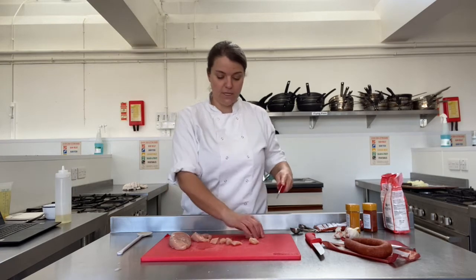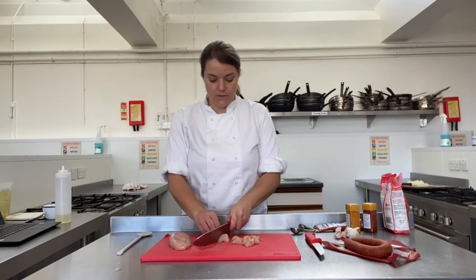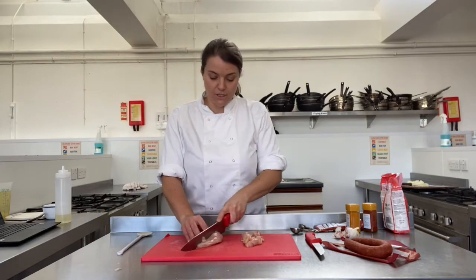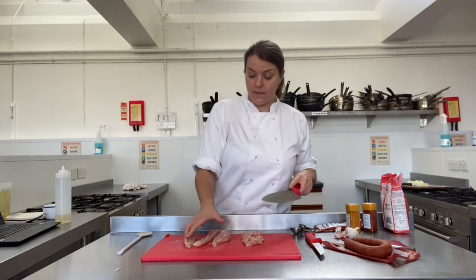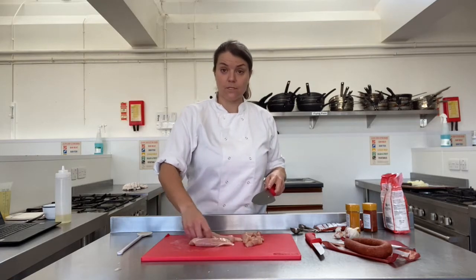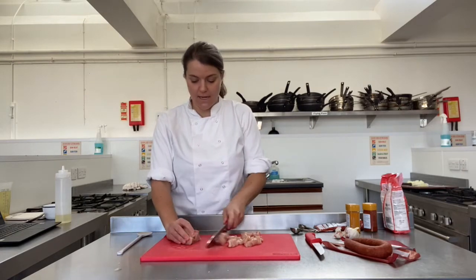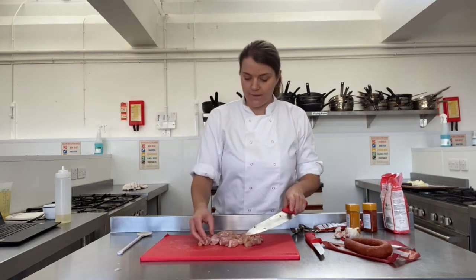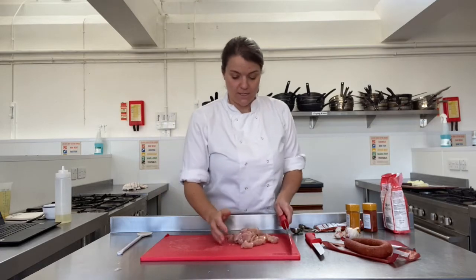With the chicken breast, you're going to chop this into bite-sized pieces. Cut down the length of the chicken breast first — I'm cutting this into three strips — then grab all three strips together and cut them down. You need to get over your squeamishness with touching raw chicken and raw meat because you're going to be doing a lot of it. Lumps about that size is fine. Rinse your hands, then we'll do our chorizo.